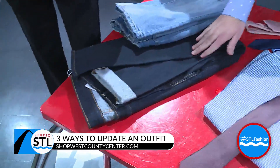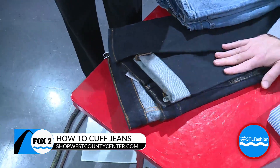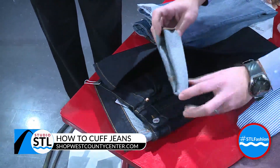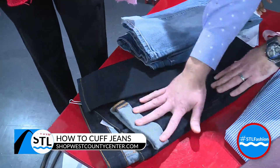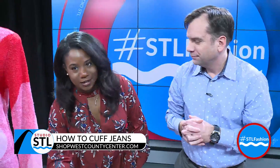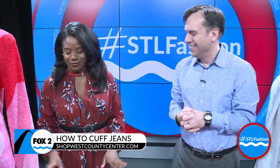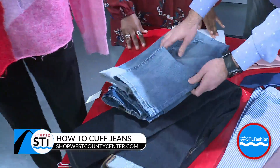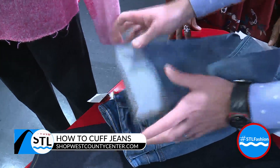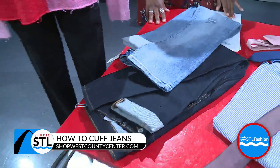If you have a slim leg pant, then do a skinny cuff. This is a men's pair from H&M — more of a slim jean — so just a two-roll, real easy, slim cuff. And fellas, you can cuff too, everybody can cuff. For the women's pair, I have more of a wider leg jean, so we did a wider cuff. Just keep that in mind depending on what kind of jeans you're wearing and what size cuff you want to do.